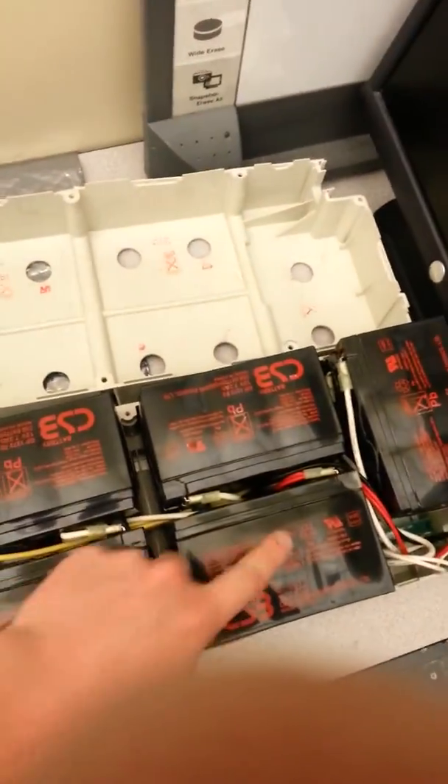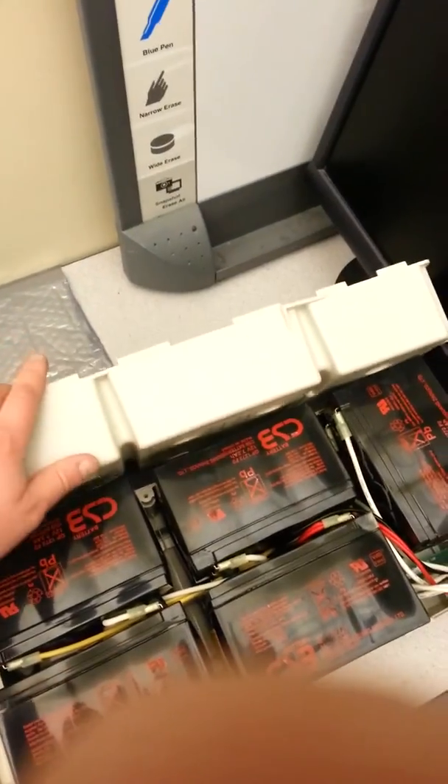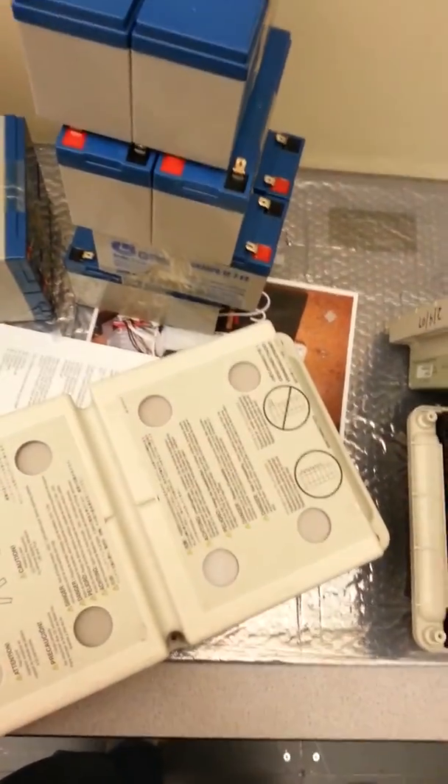I would recommend, though — if you have a case where the batteries expanded and really mushroomed the top like this — it will go back in, but you'll have a heck of a time getting it back out when you change the batteries again. So I would recommend you purchase a new clamshell. They're not terribly expensive.